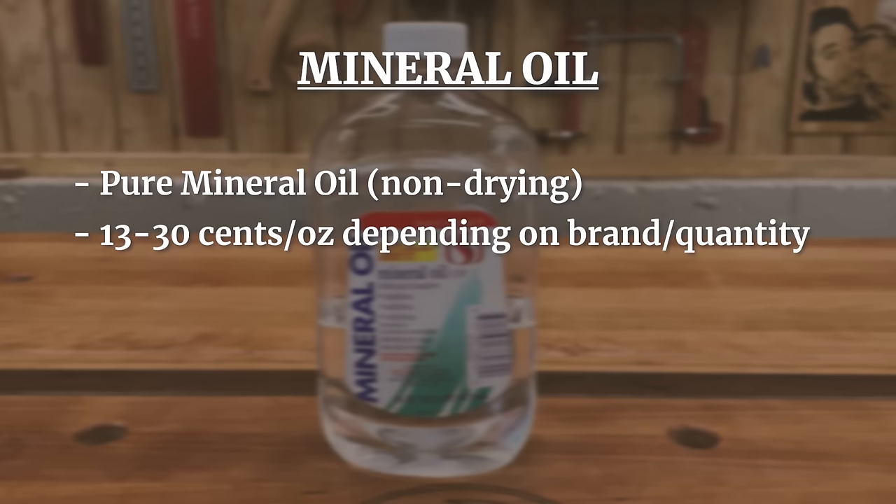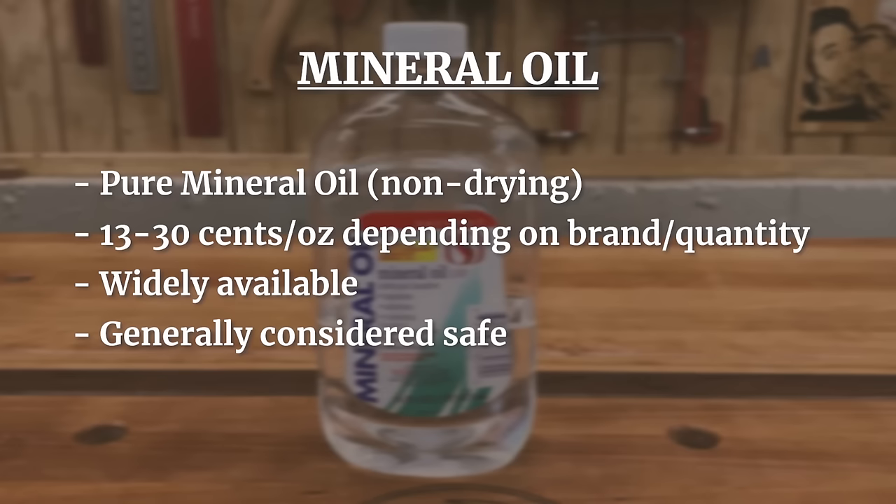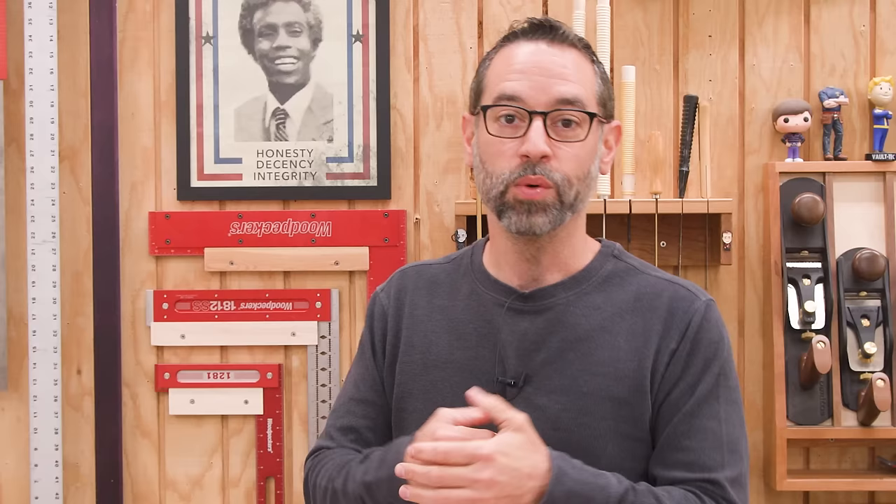First, we'll start with the classic food safe finish: mineral oil. It's inexpensive, ranging from 13 to 30 cents per ounce depending on brand and quantity. It's widely available, sold in grocery stores and pharmacies, generally considered safe, and it's the basis for pretty much all commercially available butcher block oils on the market. You can also mix it with other oils and even waxes to make a nice paste. After hearing all that, it sounds like the perfect finish — but stay tuned to find out why I think it's probably the worst finish we have available.